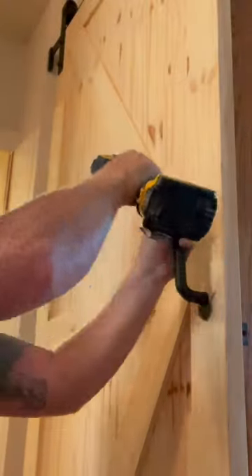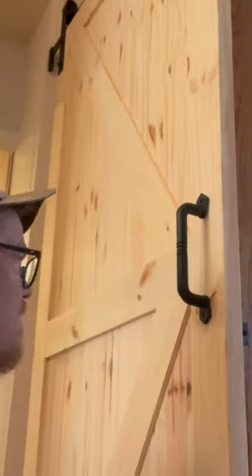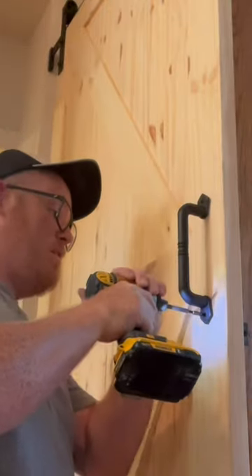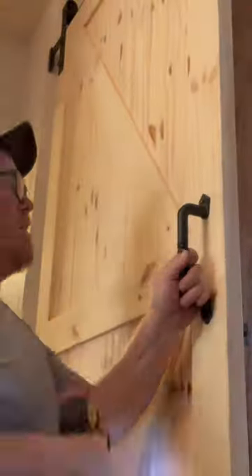I'm going to be putting new flooring down, so I want to wait to see what kind of flooring and what's going to match. On that handle, I just centered it up vertically and horizontally on that one-by-four, so it turned out pretty good.